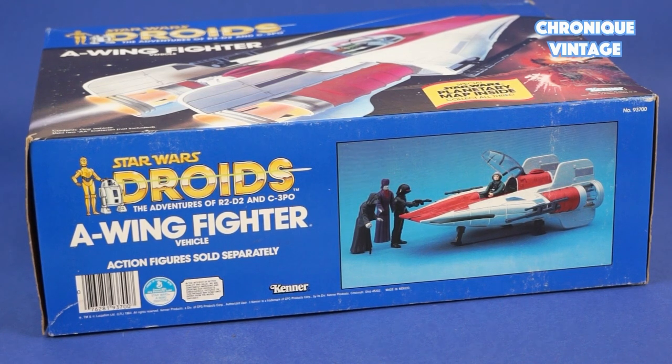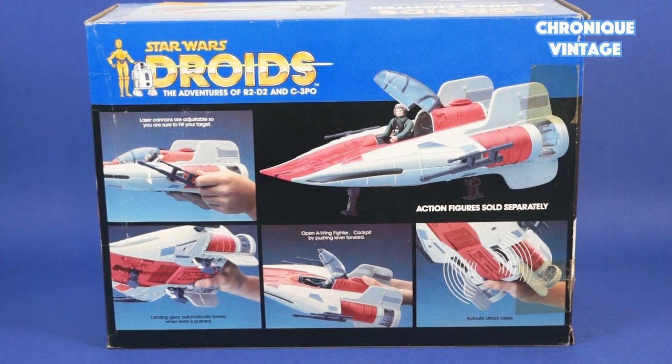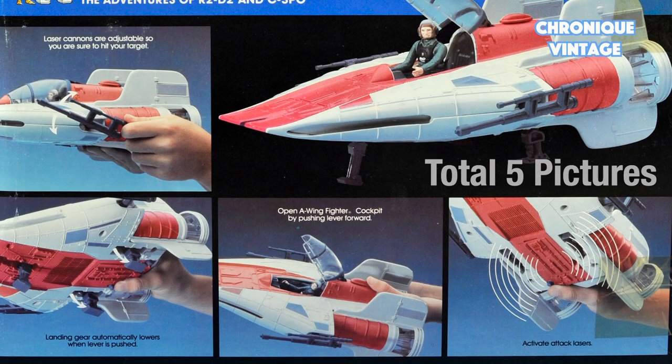The packaged front face is designed with illustration, and photo descriptions are used on the backside as extra information in addition to regular instruction sheets.